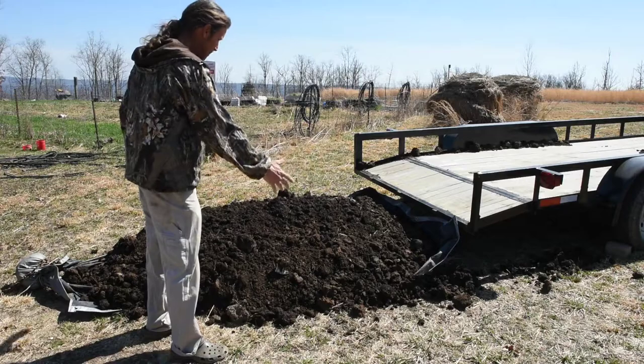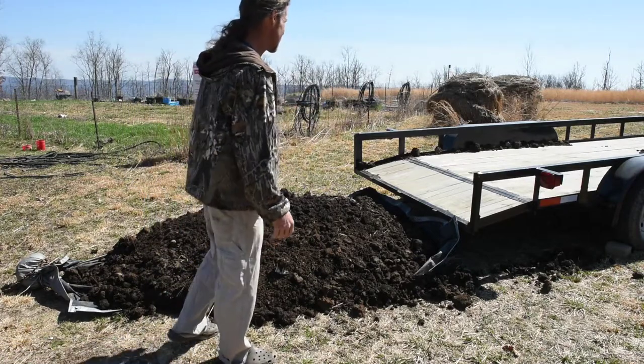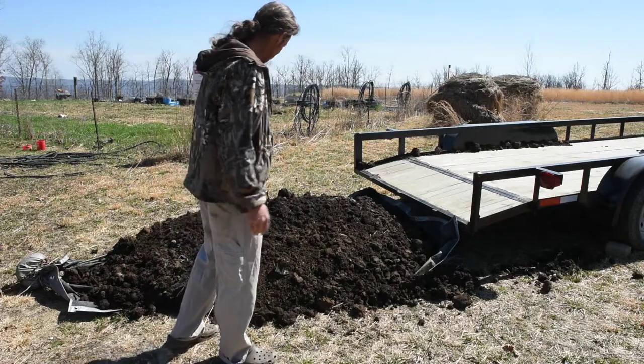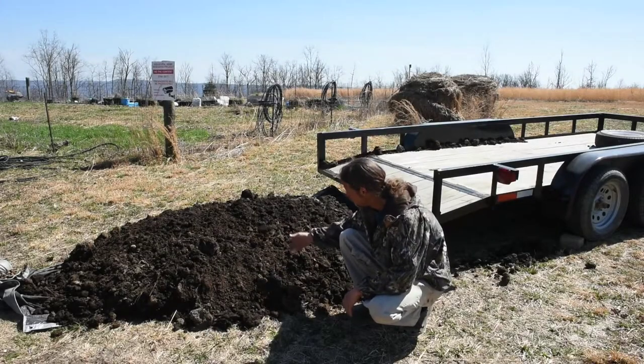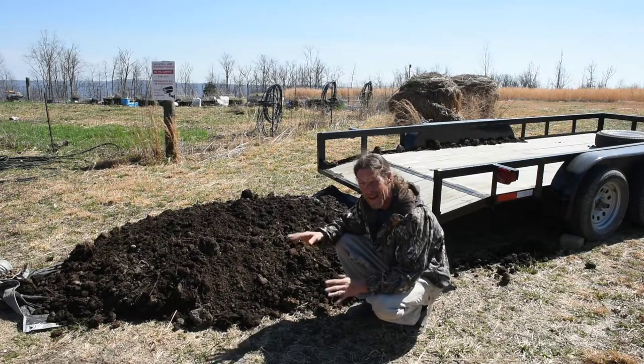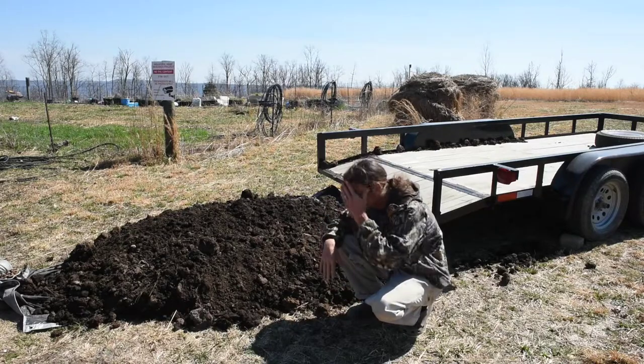Now we'll take the tarp and put it over top of this to keep the rain going, wash it all the way, pick up the excess, clean off the trailer, and we'll be good. We got our mushroom compost unloaded. I wanted to talk a little bit about how we did this. It took three attempts, and the third attempt was a charm.